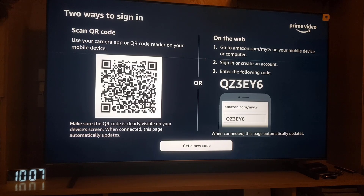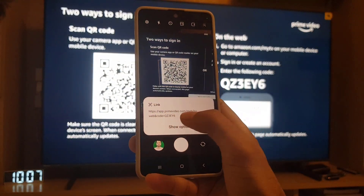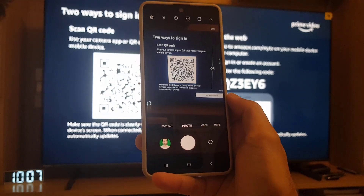So all you need to do is scan the QR code. Open your mobile phone camera, just like this, and scan the QR code. You will find a link — tap on the link.